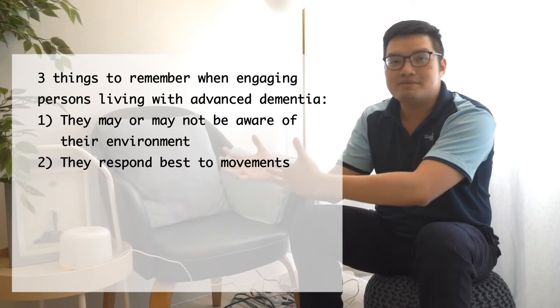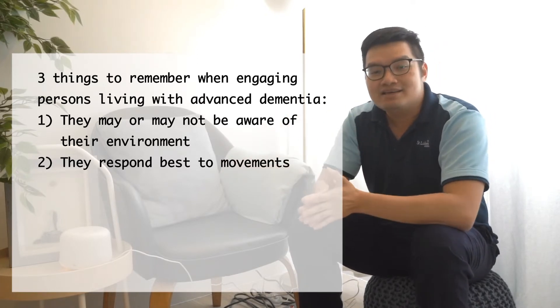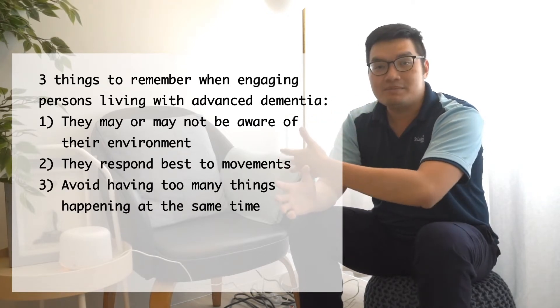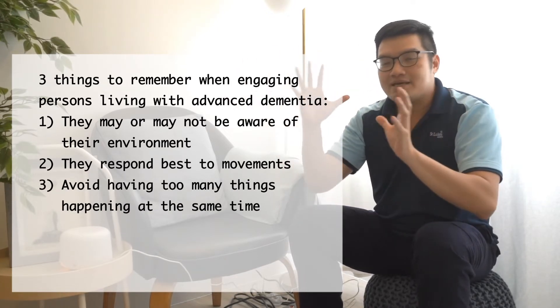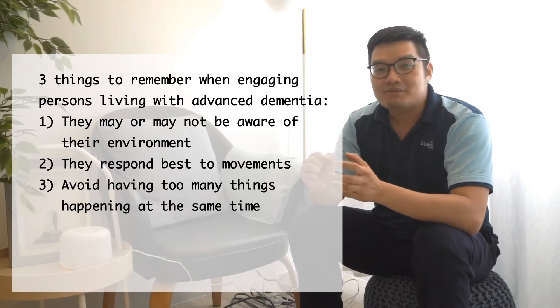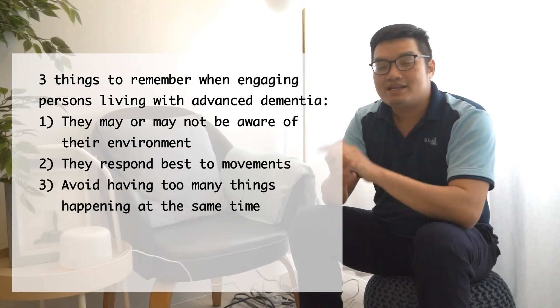You'll notice movements of their limbs, hands, and legs. The third thing is that for persons with advanced dementia, having too many things happening at one time is often counterproductive. So we try to make it as simple and straightforward as possible.